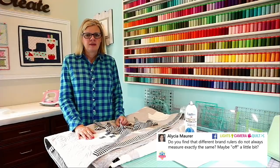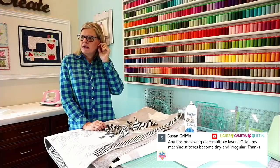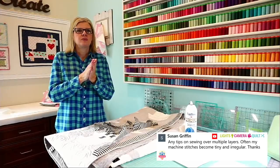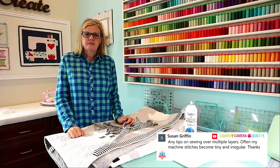Susan is asking: any tips on sewing over multiple layers? My machine stitches become tiny and irregular. If you're going through multiple layers, use a walking foot. When I put my binding on — especially with Minky — I use a walking foot and lengthen my stitch a little bit, because when you're going through multiple layers your stitch length will get shorter. Adjust it up, then adjust it back down afterward.